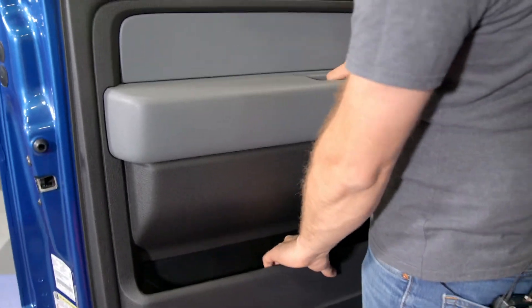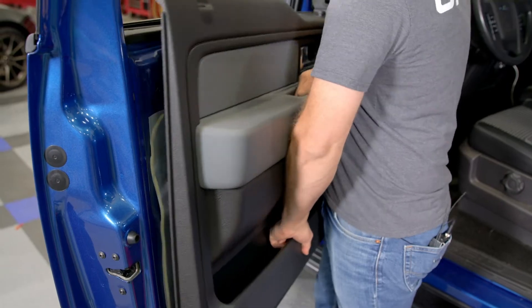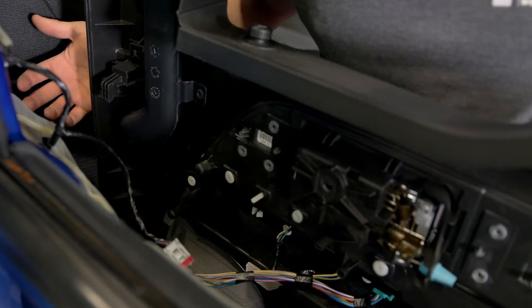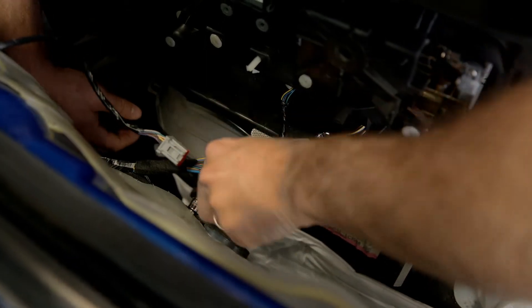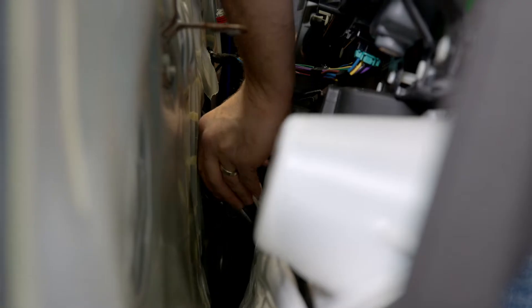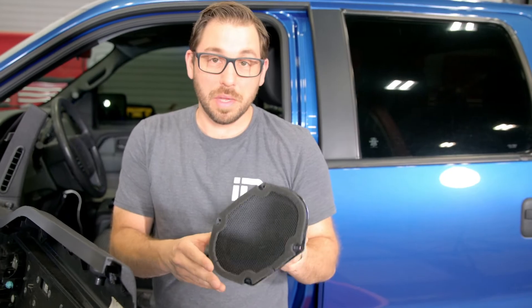Now that we have everything loose, grab the entire door panel. It's hung inside the door skin on top with a little lip, so firmly lift up and the panel comes right off. These panels use hooks that secure it to the inner door skin so it can hang and support itself. I can get right in here with a five and a half millimeter socket — here's our speaker, and four bolts is all it takes to get it removed. Pull the speaker out, disconnect the one connector on the backside, and the factory door speaker is out.